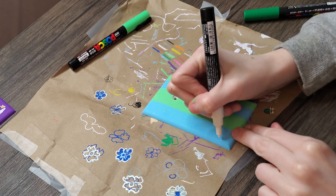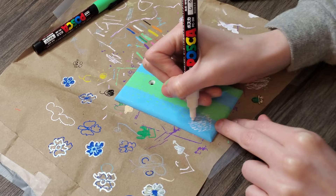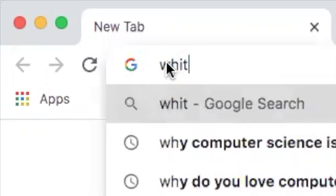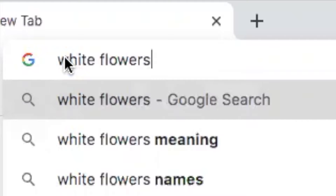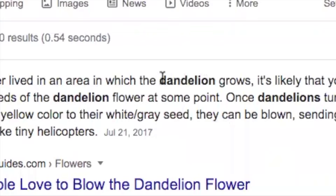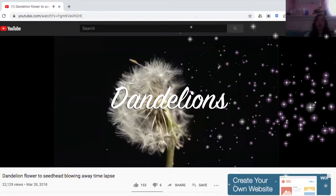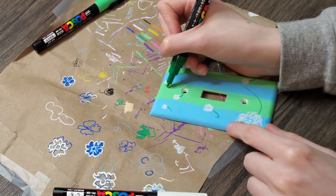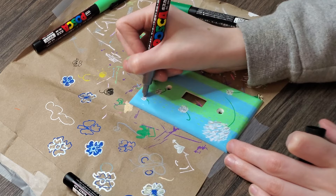I can never for the life of me remember the name of these little flowers — weeds, the things you blow on and make a wish in the summer. I can't remember what they're called. But this is supposed to simulate like very heavy wind, them blowing around. I think it looks nice, I really like this one.